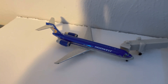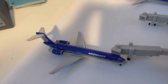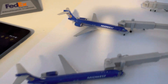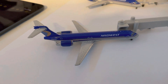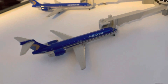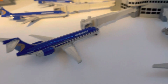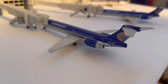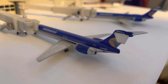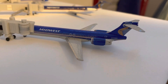First, a Midwest 717 operating Midwest 204 to Boston. Then another Midwest 717 operating Midwest 693 to Orlando. We have a Midwest 717 operating Midwest 418 to Washington National. Another 717 operating Midwest flight 9 to Denver. And another 717 operating Midwest 832 to Tampa.